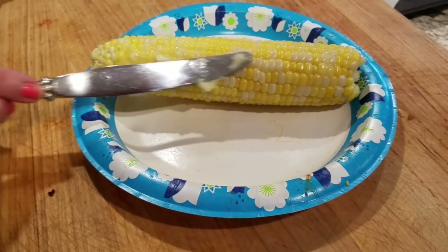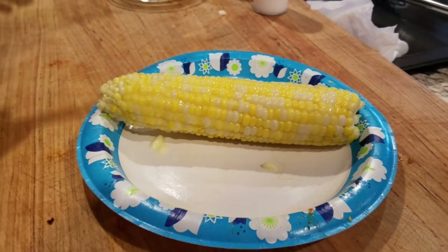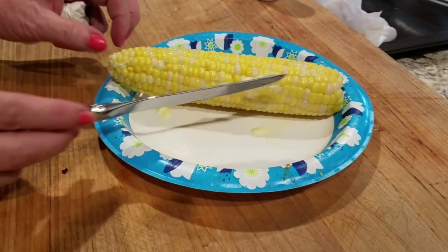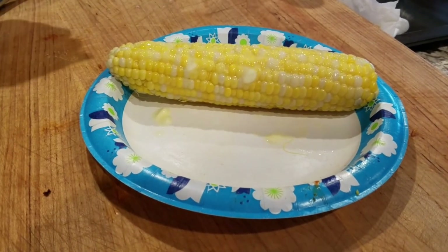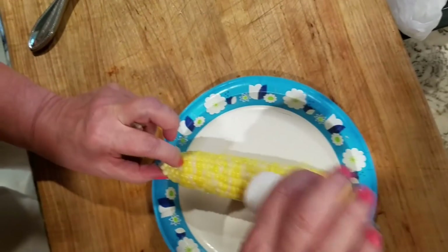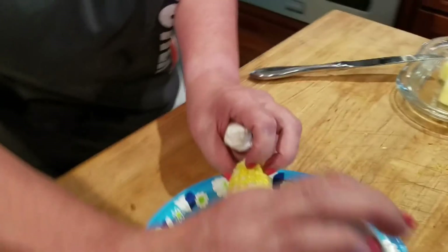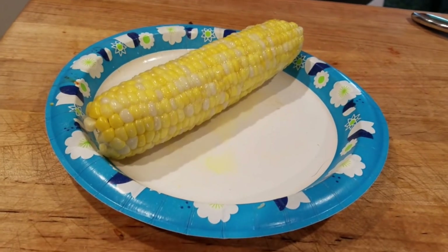If you don't like corn on the cob — fresh corn on the cob, buttered and salted — you need to go back and get reborn. Let's take that to the table!